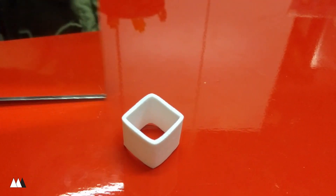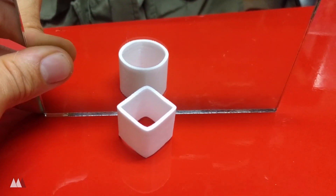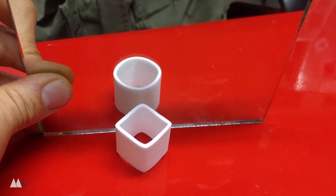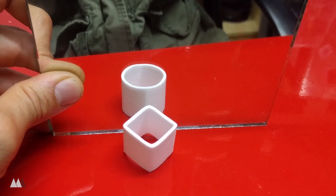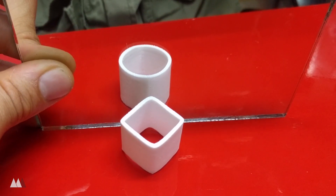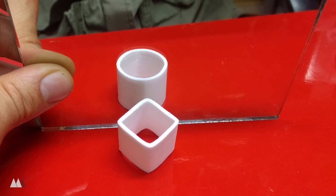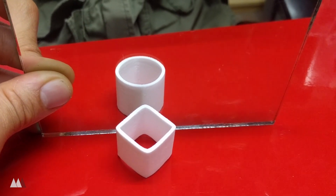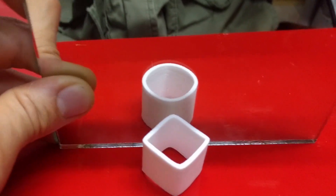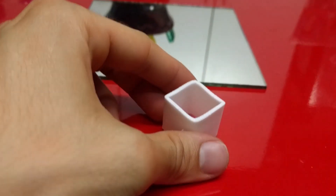How's it going guys, Devin here with Make Anything. I just wanted to share this awesome illusion that I reverse engineered — I'll post a link in the description to the original. Basically this video blew up on Reddit and everyone was asking for someone to 3D print it, so I whipped this up as fast as I could.